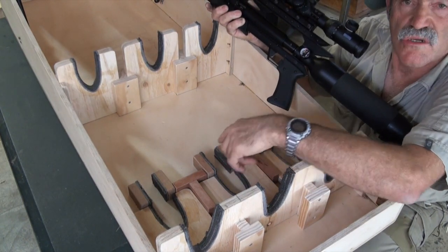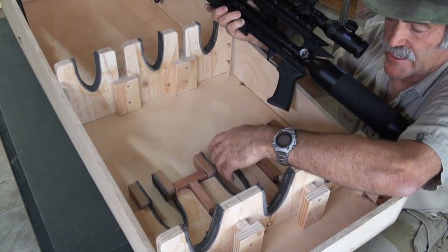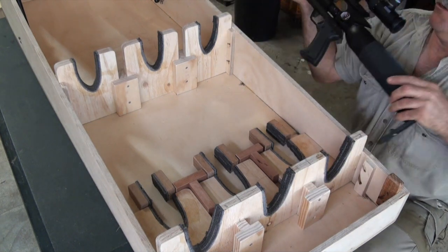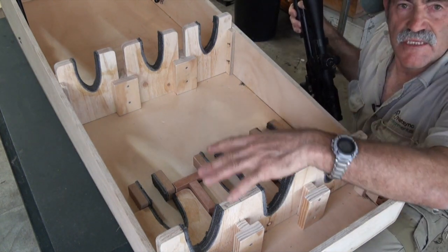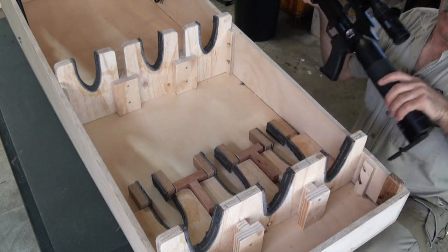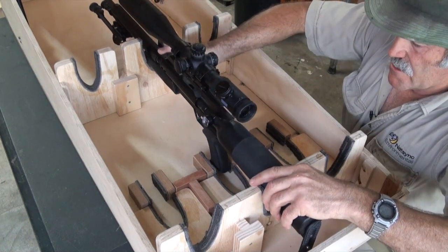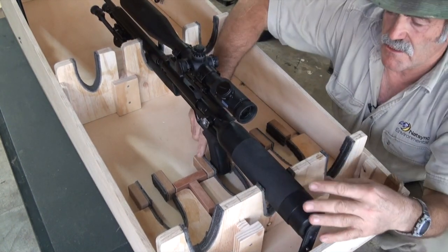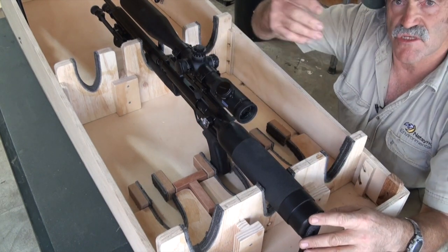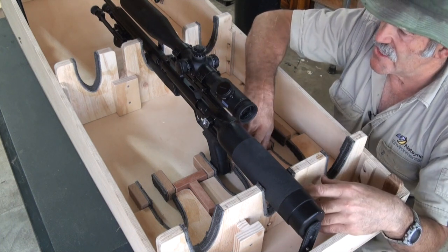I'll bring you in close to show you the bottom. We've got two little blocks of wood, and they all have commercial grade carpet on them, because I found that carpet does the best job protecting the stocks and the guns. The little pieces of wood stop the gun from moving sideways if there are any sudden jolts.